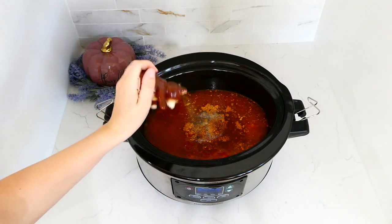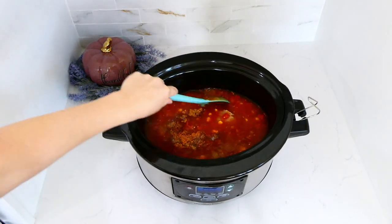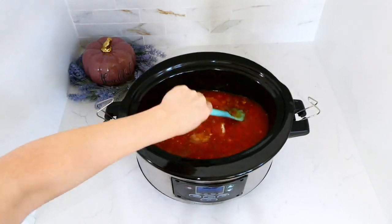Give this a little stir, put the lid on top, and let this cook on low for about seven hours.